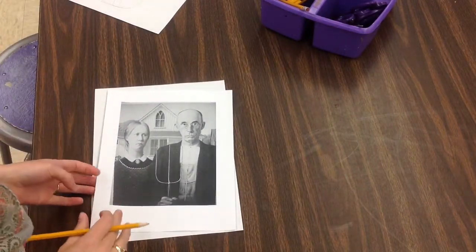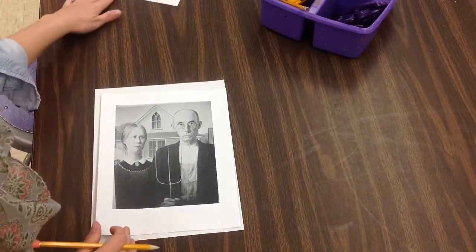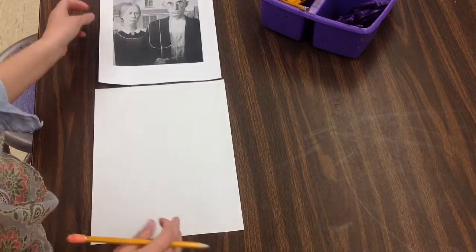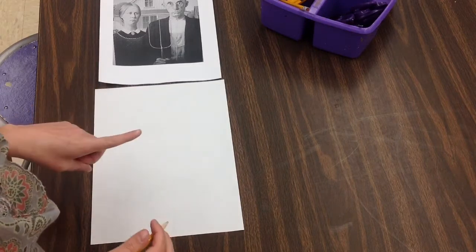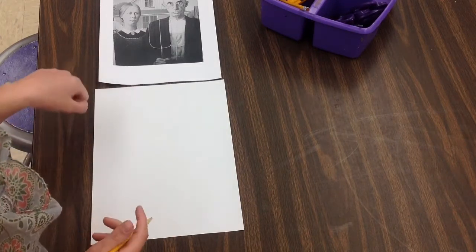What I'm going to be talking to you about today is lightly sketching or planning out an idea. You have your Chromebooks with you, so you can look up as many different parodies as you would like, but you need to choose one in the first five minutes or so to start drawing.